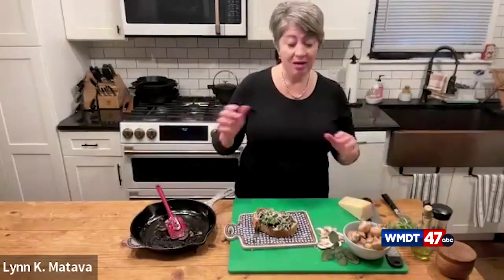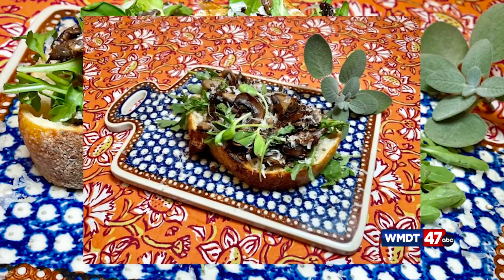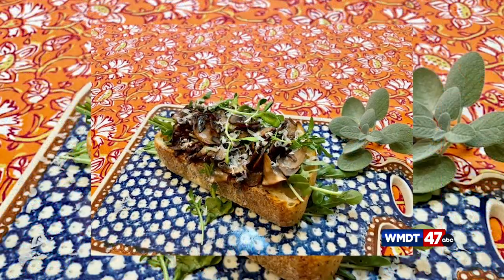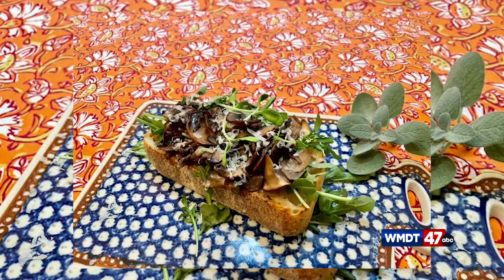And that's it. Just like that, we have a quick and easy breakfast, lunch, or dinner. This only took a few minutes to make. From start to finish, it was about 10 minutes to slice the mushrooms and cook them and top them on our sandwich. So I really hope you try this one out. And if you do, let us know what you think.